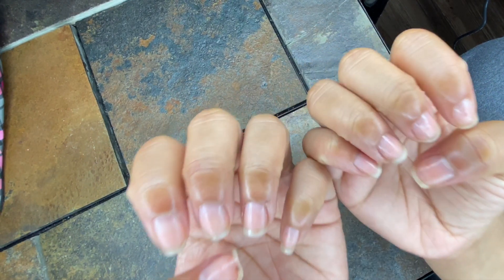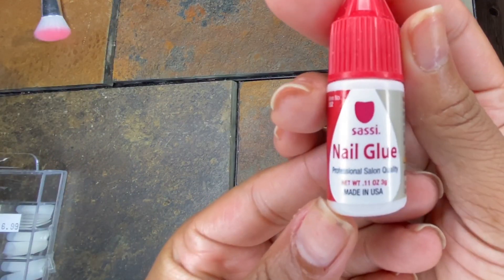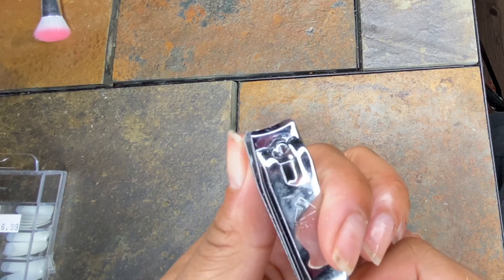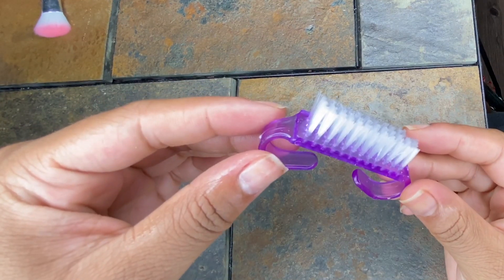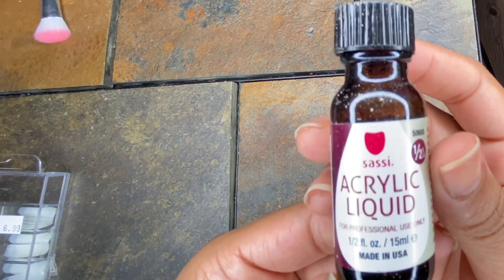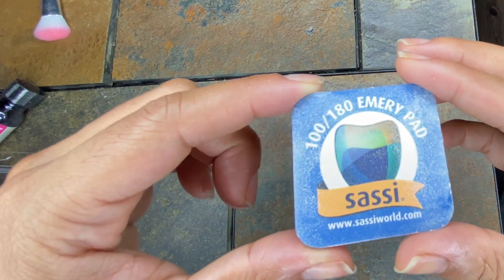I'm starting off with fresh nails — I gave myself a nice manicure. I'm going to show you guys everything I use: these tips, the Sassy acrylic powder clear, Sassy nail glue, some regular nail clippers — everything here is by Sassy by the way — the Sassy buffer, some cuticle clippers, a brush, cuticle push-backers, the Sassy acrylic liquid, the no-burn primer, and Sassy emery boards. I actually used two.